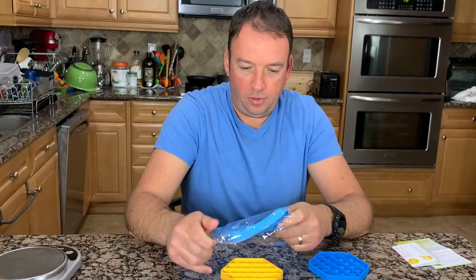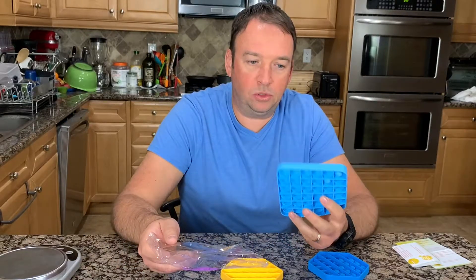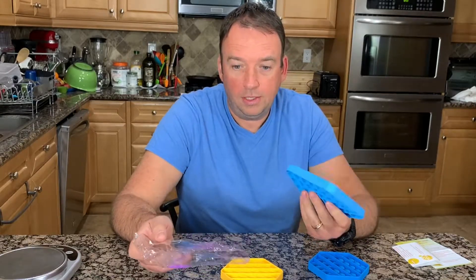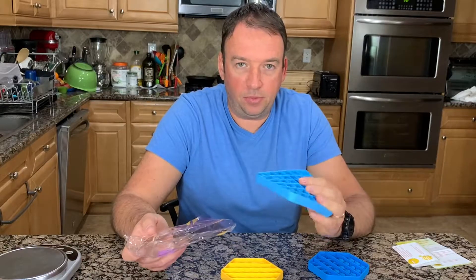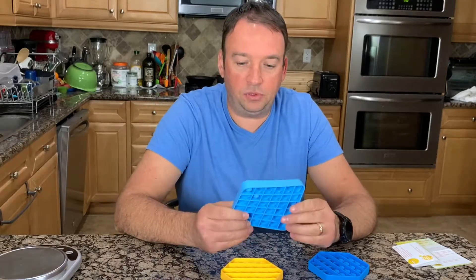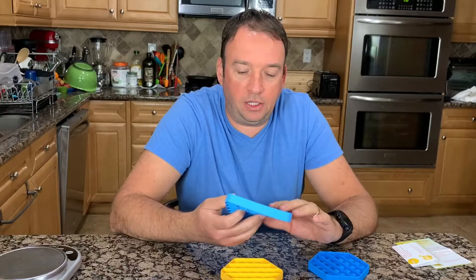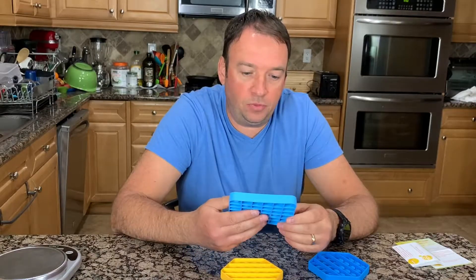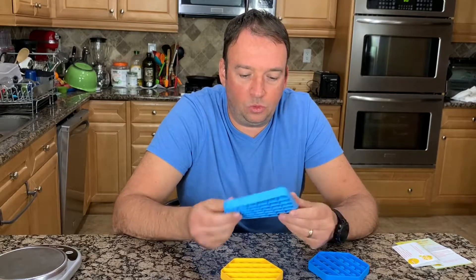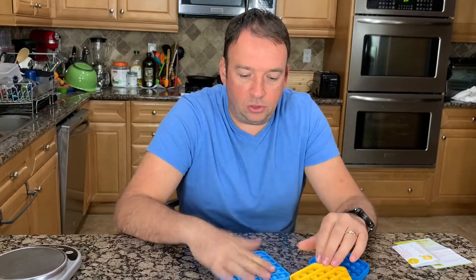I thought about the fact that some are made from a material other than silicone, and they are not good for your health. Some people buy brands made out of different materials which may be toxic. This one is food grade silicone, which is non-toxic. Some people also use it to put a glass on it as a coaster.